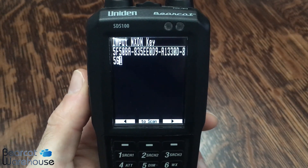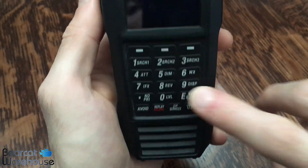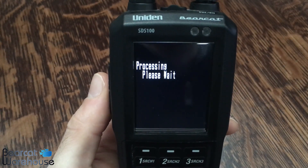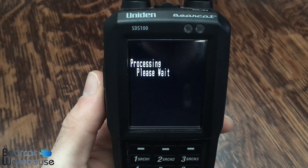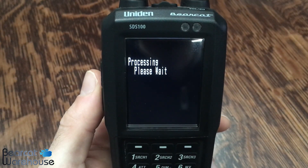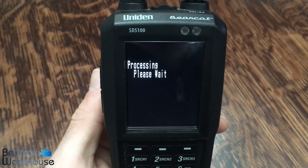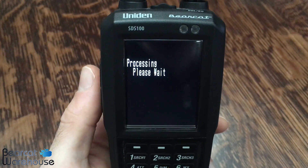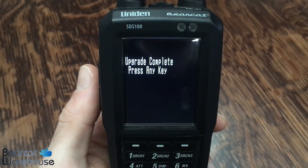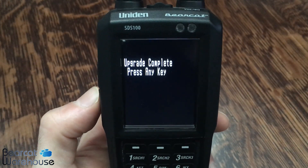Once you have it completely entered, you're going to hit the E button at the bottom of the radio, and it's going to say 'Processing, please wait.' It might take a moment. Once it's complete, it's going to say 'Upgrade Complete, press any key.'